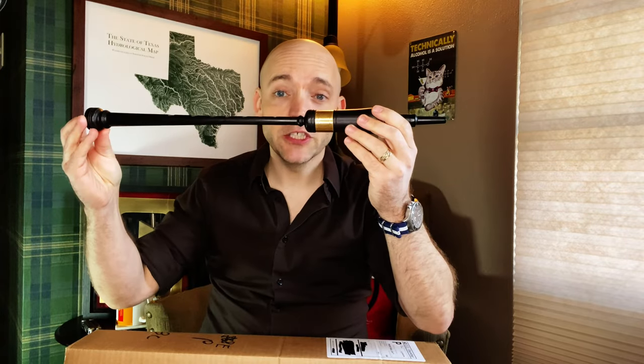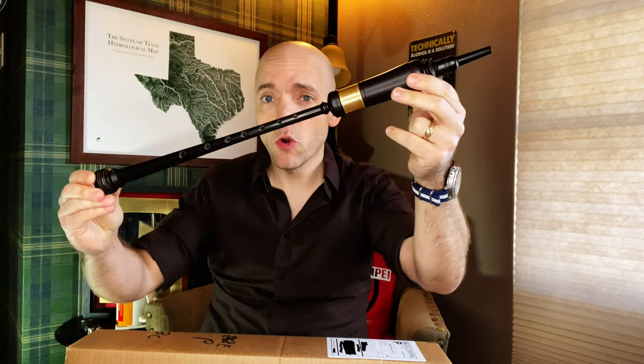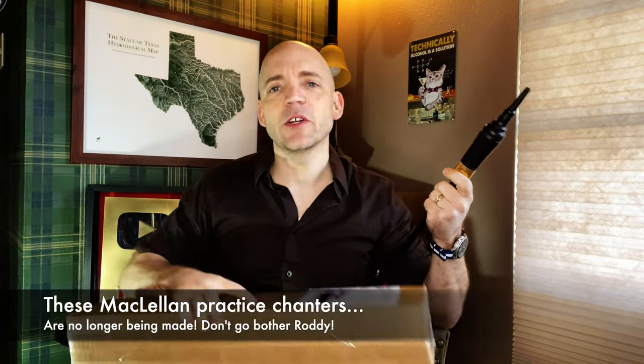In this box is a product I've wanted to try for quite some time — this is a Gibson Cocobolo long practice chanter. A chanter that's been featured in many of my videos over the years is my 2001 McClellan Cocobolo chanter, but I was aware all this time Gibson also had a Cocobolo chanter. I didn't need two, but my good friend and student, Mr. Jason Michael, has ordered a Gibson long Cocobolo chanter, and we're going to unbox this today and see how it goes.